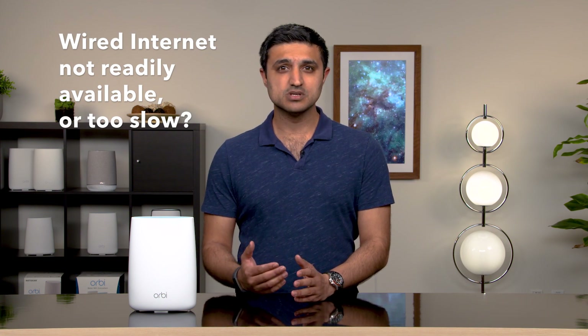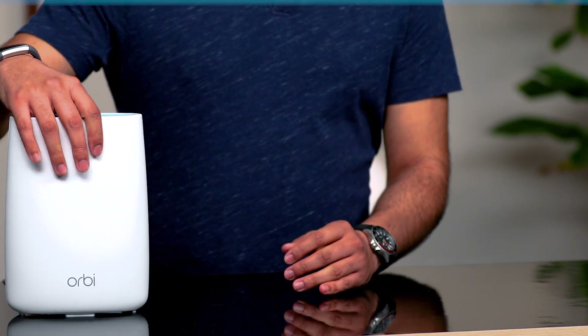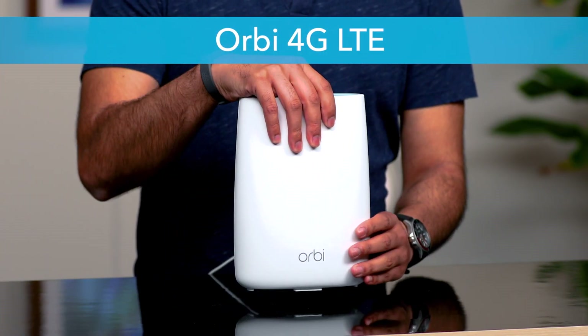Are you looking for faster internet and better Wi-Fi performance for your home or office? If you're located in an area where wired internet such as fiber, cable, and DSL may not be readily available, or you're just not happy with the speeds and performance of your existing internet service, the all-new Orbi 4G LTE Wi-Fi router by Netgear just may be for you.